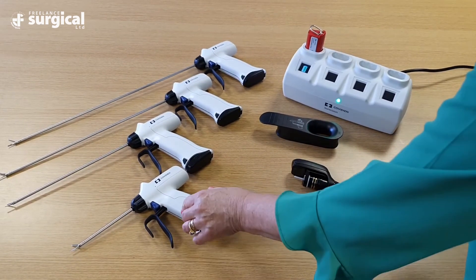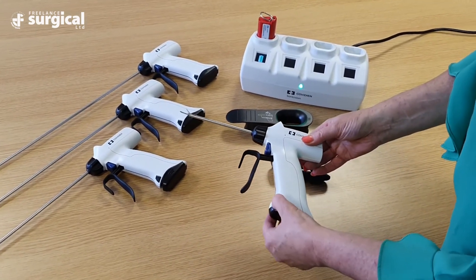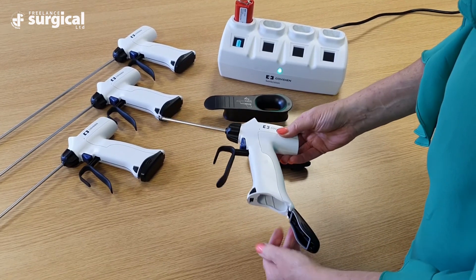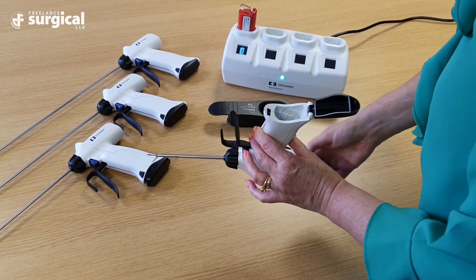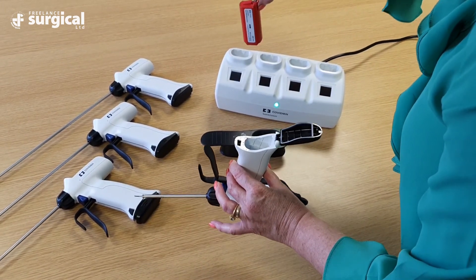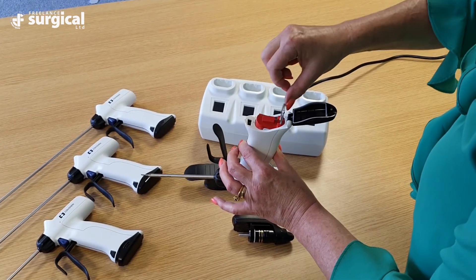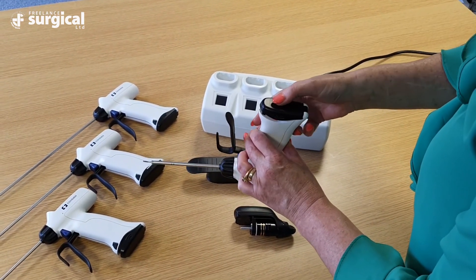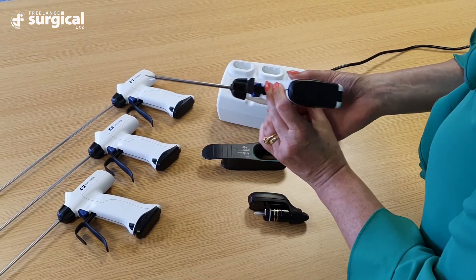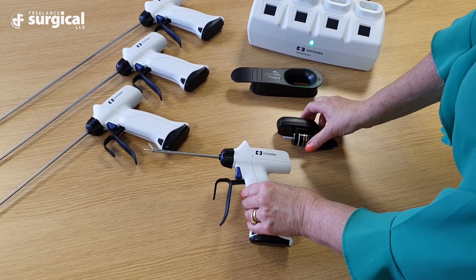Select the handpiece of choice and ensure that the battery is fully charged before removing it from the charger. To insert the battery, depress the black button at the bottom of the handle, insert the battery so that the logo is facing towards you, then firmly close the black cover of the battery housing and wait until you hear an audible click.